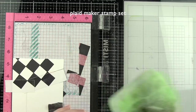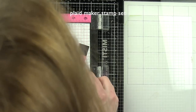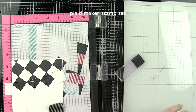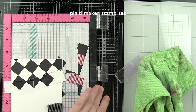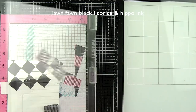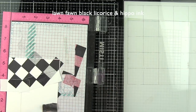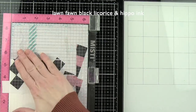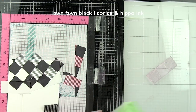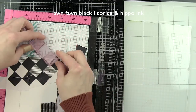You don't actually have to draw in anything yourself, although you definitely could if you wanted to. We're almost done adding our Black Licorice pattern, then we're going to take one of the stripe patterns from the Plaid Maker and fill in every other row with a light or medium gray ink — the Lawn Fawn Hippo ink. It's just going to fill in really nicely. You could have used black ink here, but I was afraid it might be a little too dark. I wanted some lighter areas on the carpet or floor here.